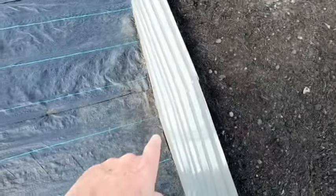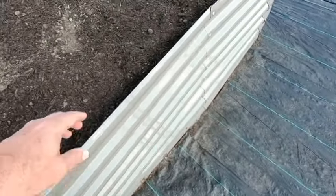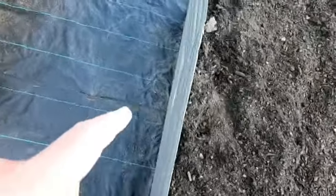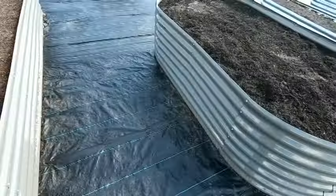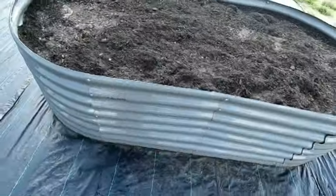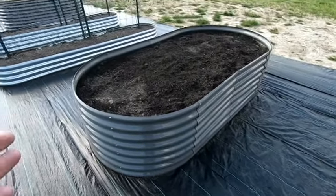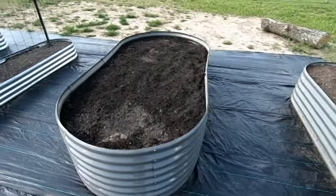But now look at this — in order to use the braces they shipped me, it's now pulling the entire sides inward on both sides. I've done this on two beds so far. I don't know how well it shows up on camera, but these things look like garbage already. They're new — I've never even planted in them yet — and the thing is shaped like an hourglass.